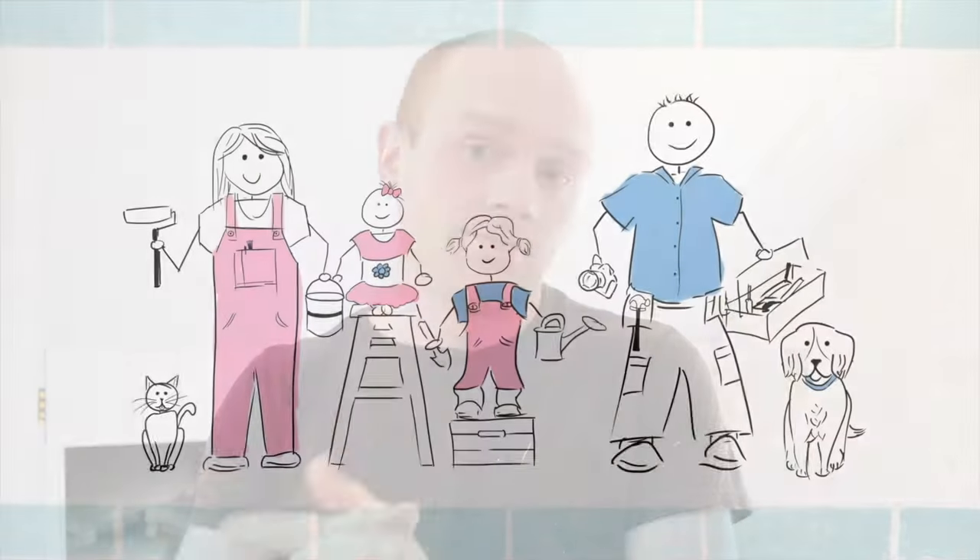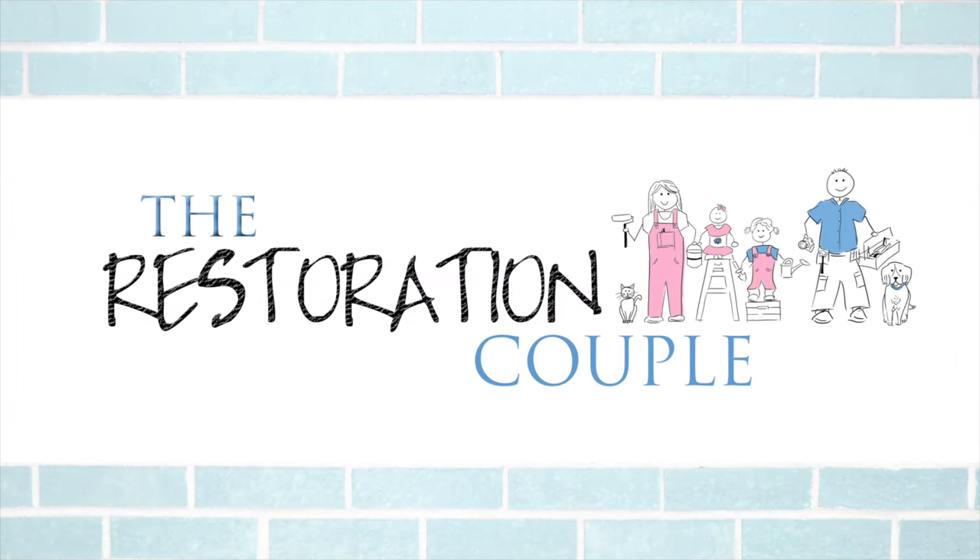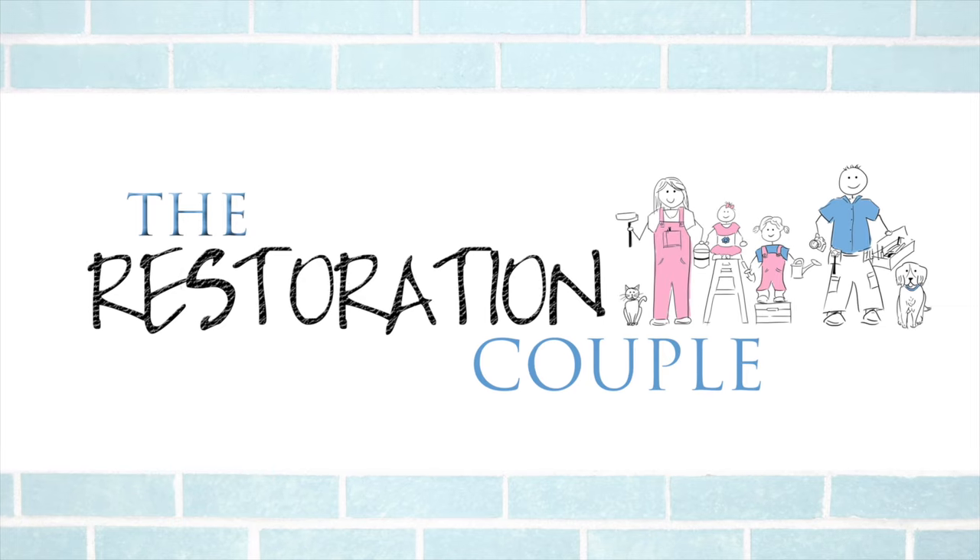Hi, welcome back to The Restoration Couple and The Loft Project. I thought it was about time to give you a bit of an update. So if you've been following this project from the start, you'll know that we're kind of doing things a little bit more alternative and DIY up here. We haven't just gone ahead and plasterboarded and skimmed - we've started introducing a few different methods for finishing the walls.